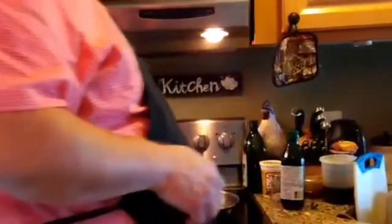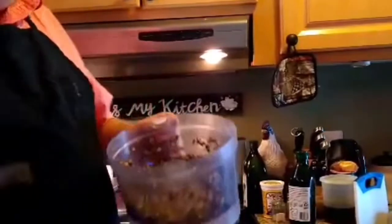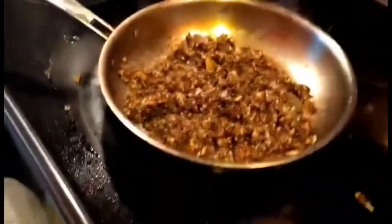We're going to use the same pan we used to sear our filet with just a touch of olive oil — not a lot. Some people say don't put any olive oil in at all, but this is how I was taught. We're going to take our mushrooms that we ground with shallot and garlic, add it to the pan, and cook this off.